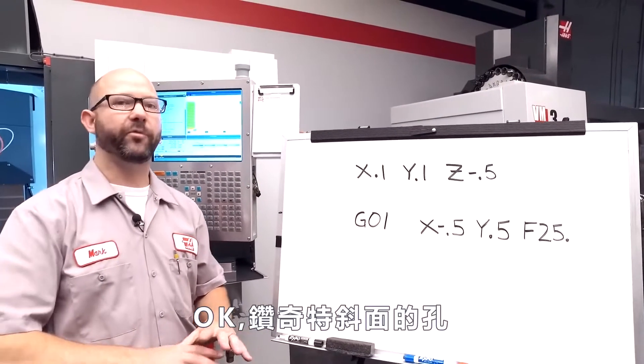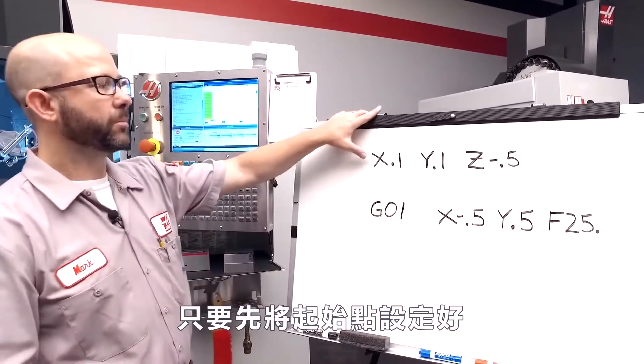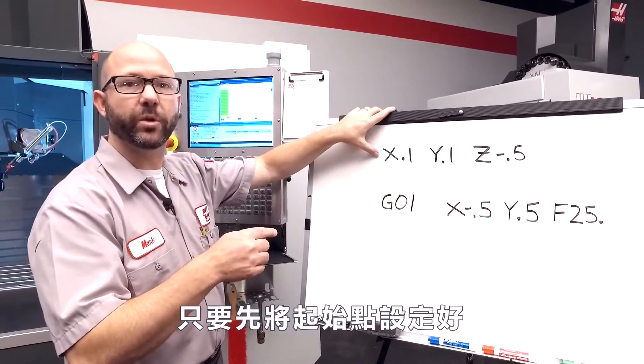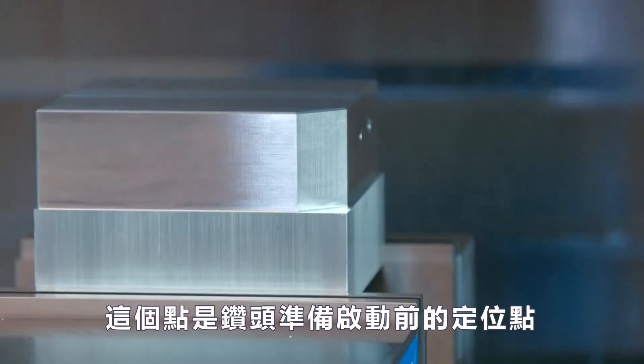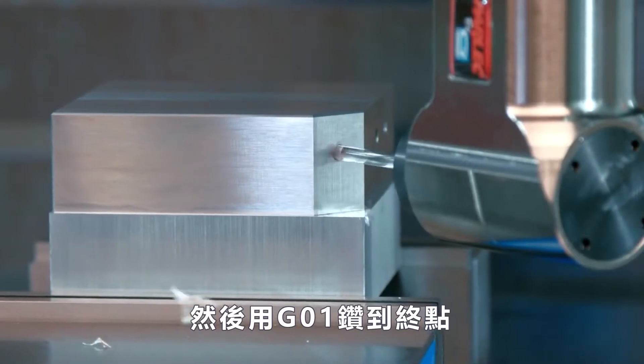To drill a hole at some funny angle — doesn't matter what the angle is — all we've got to do is program a starting location. This is where the tip of our drill needs to move to before it drills the hole. Then we just use a G1 to feed to the end point of our drill.